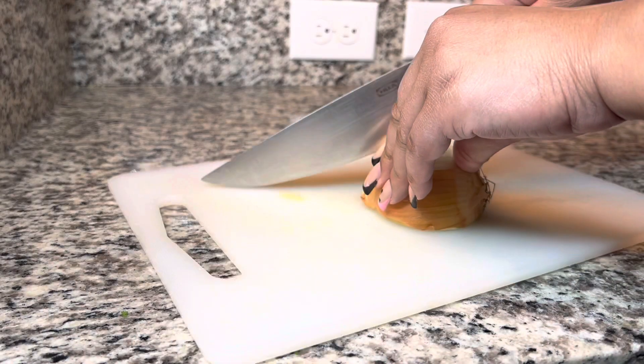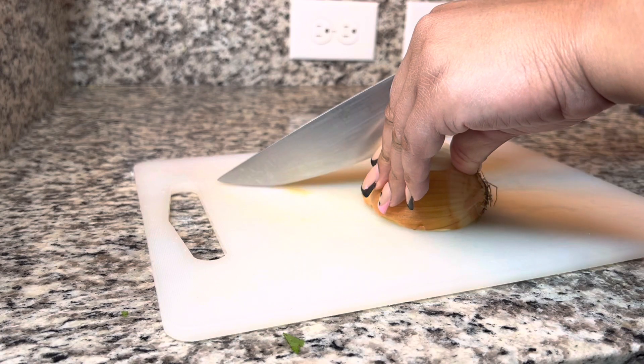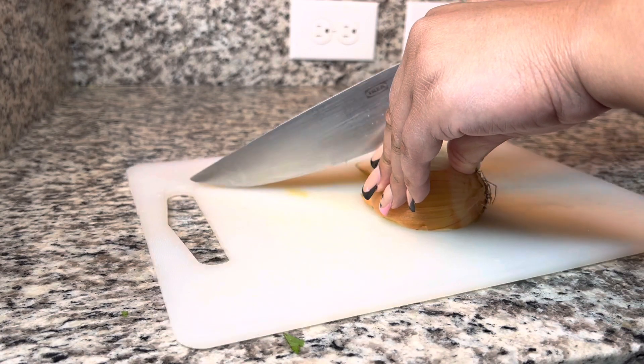Next I'm just going to cut up some onion into very small pieces, and a little bit of garlic as well.